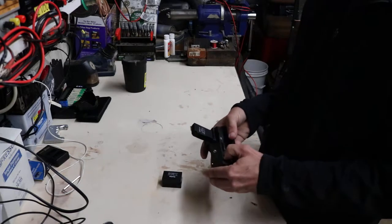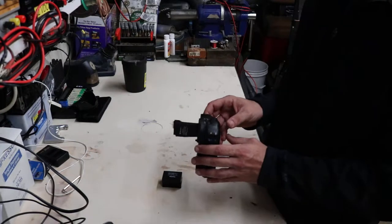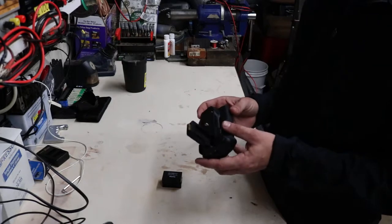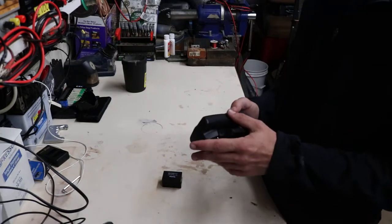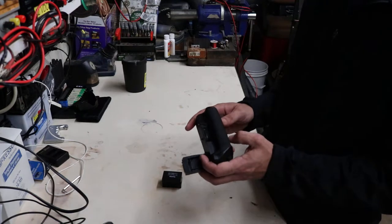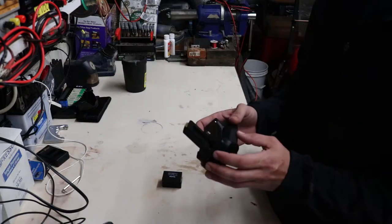I really like this thing. I've had it about two or three weeks and it works fairly well. The build quality seems to be very good. The texture on this back rubber part here is almost identical to what comes on the Canon camera, and it has some additional features on here.